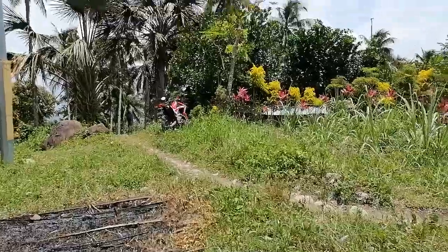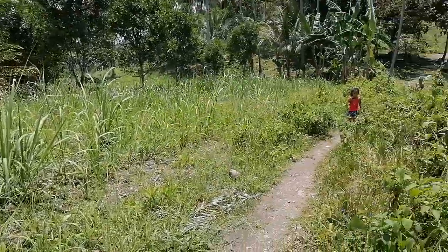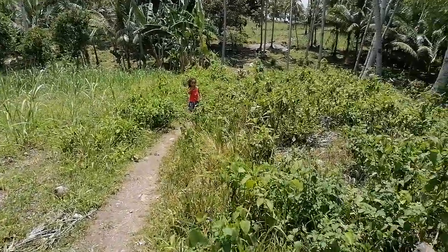Oh, one more thing. I had the guy that lives in the house over here close to us — I paid him some money to work on this road, to kind of straighten this road out a little bit.